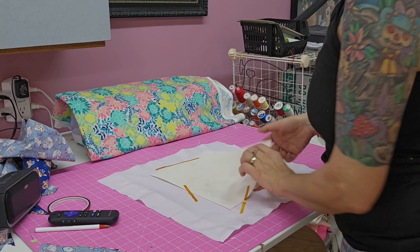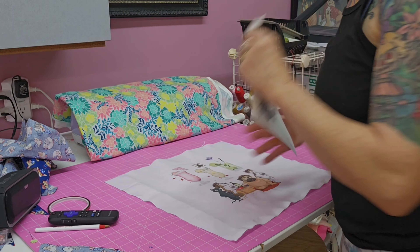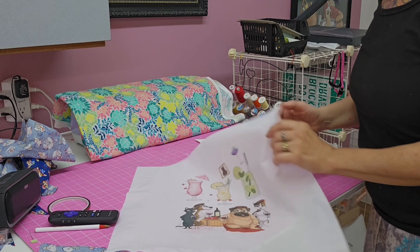Let's go ahead and take the paper off and see how the design came out. I think it's cute!